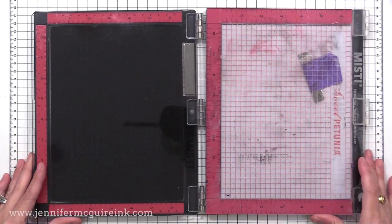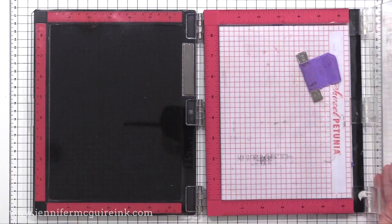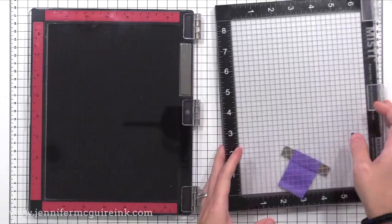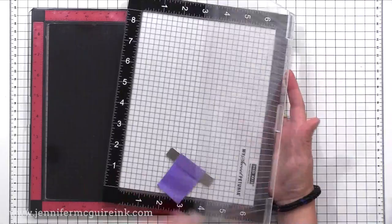The original version here on the right has the pink stickers for the rulers on the side, and there are other color stickers available that you could replace. There is also another original MISTI that came out a few months ago from Hero Arts — that's the black version, which I just really like when I'm crafting and feel looks better in videos, but it works just like the original MISTI.